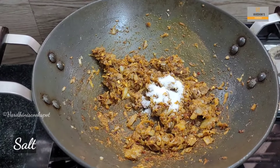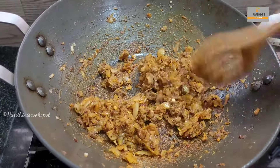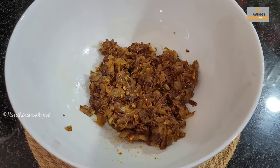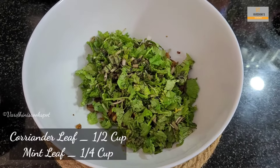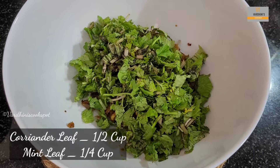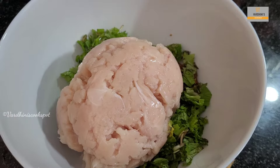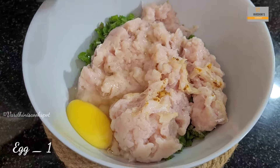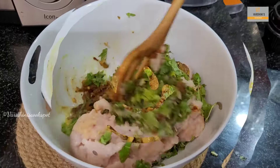Add in salt as needed for this masala as well as for the chicken. Switch off the flame and take it in a mixing bowl. This should be the color of the onion masala mix. To that, add in ½ cup of chopped coriander leaves and ¼ cup of chopped mint leaves. Add in the minced chicken. In goes 1 egg. Mix everything nicely using your hand or spoon and you should get this consistency.